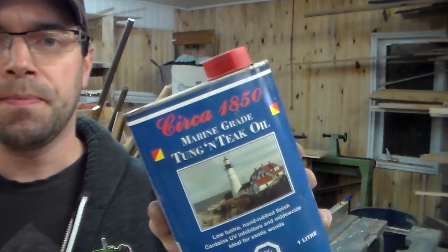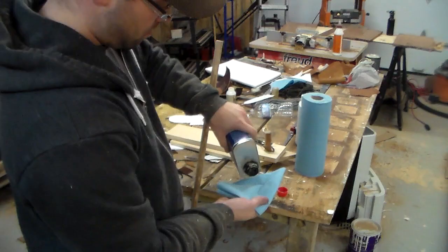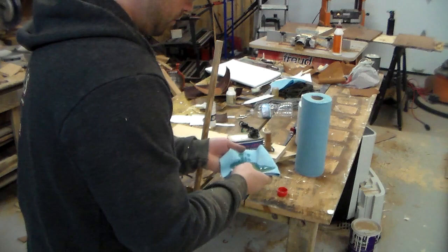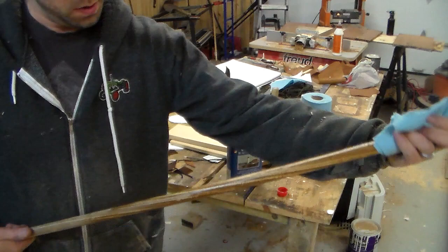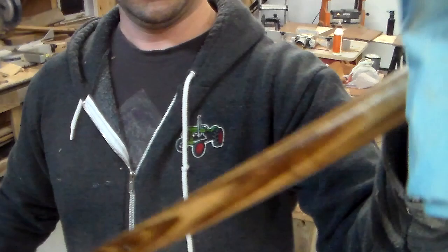As a finish I use tongue and teak — it's a marine oil finish. I find that it really protects the wood nicely, and you'll see that this nice light color really transforms once the oil gets into it. See how it really, really transforms — here there's nothing, and then all of a sudden you get this beautiful shiny finish with all these amazing grain patterns. It's just a coat of oil — it's all you need to make this wood shine.